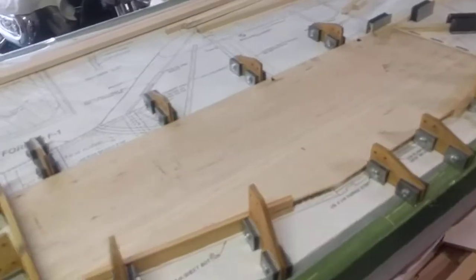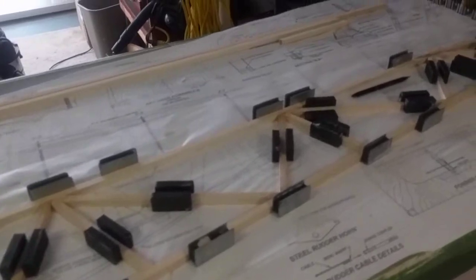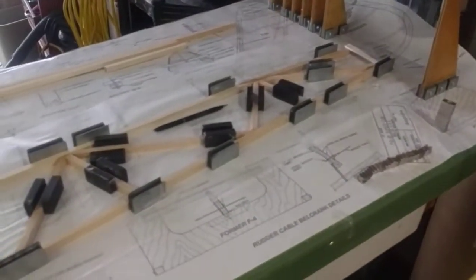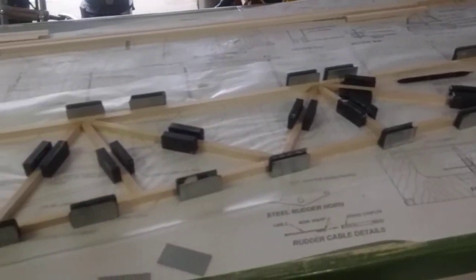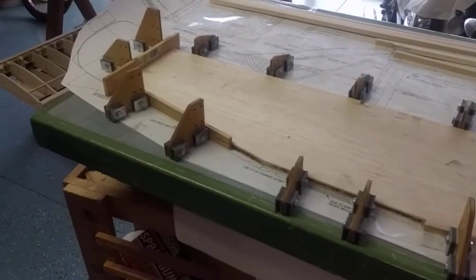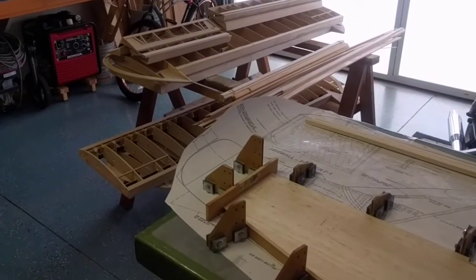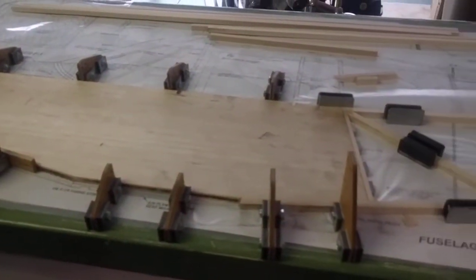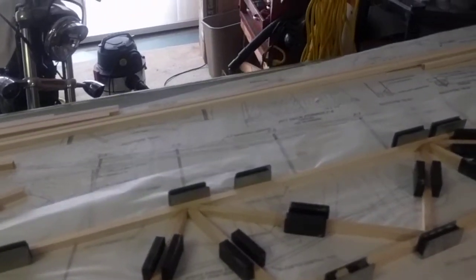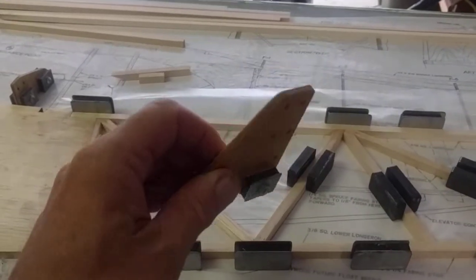Here's my building board — it's six feet long and two feet wide. Right now I'm in the process of building up the fuselage on the Balsa USA Super Piper Cub. You can see I got the wings all set up, and now I'm moving on to the fuselage.